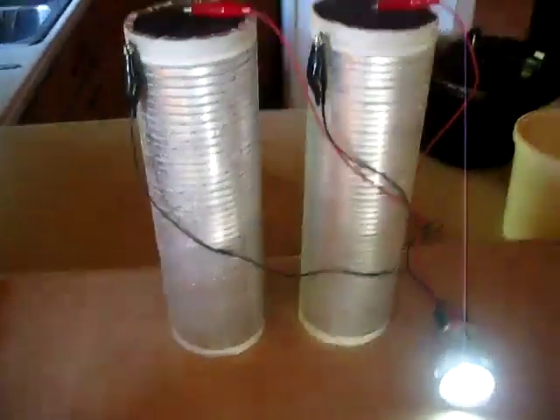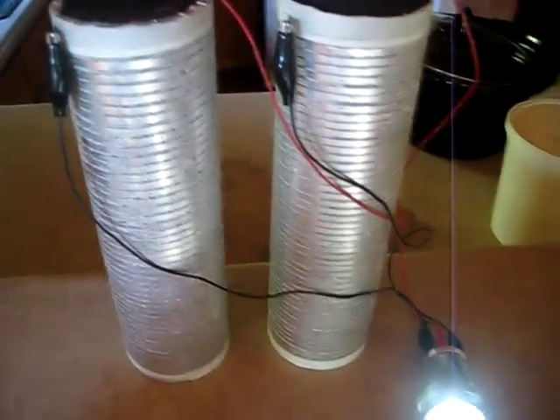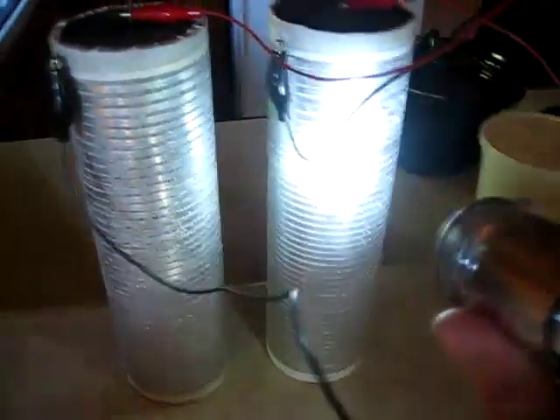Unfortunately, I lost all the video clips from the assembly of these air batteries, but there's really nothing to them, so I'm just going to use this light here that they're powering to illustrate how they're made.